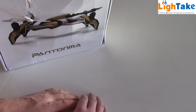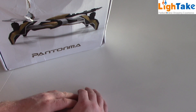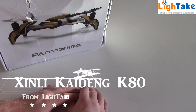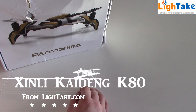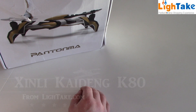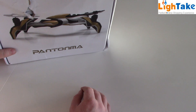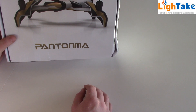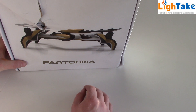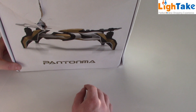Hello fans! Today we're gonna test a new quadcopter. The company named Lighttake sent this one. It's a Kaideng K80 Phantoma, 2 megapixels FPV quadcopter. I think we have to use the mobile phone to fly FPV.